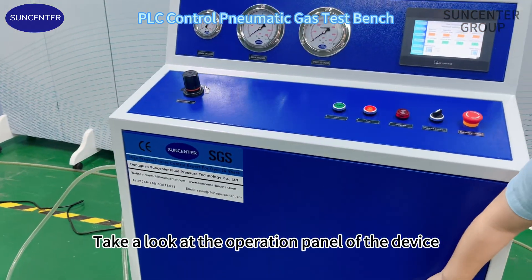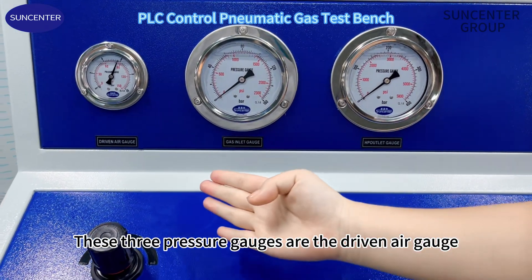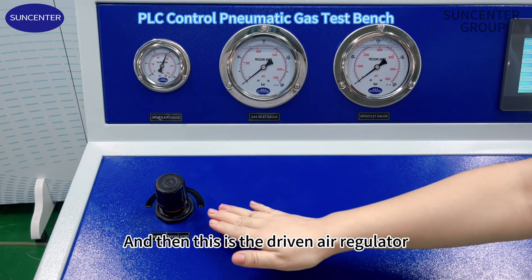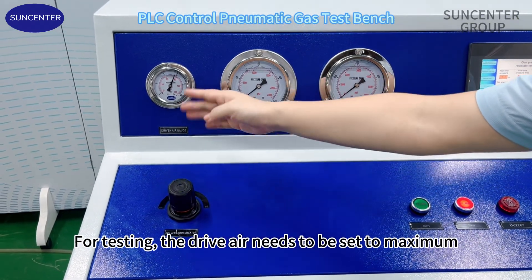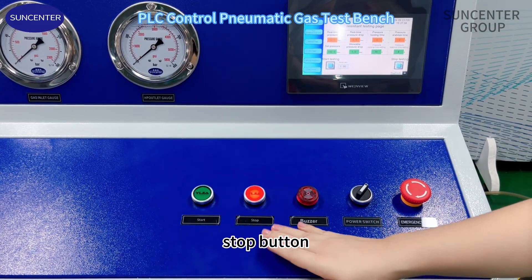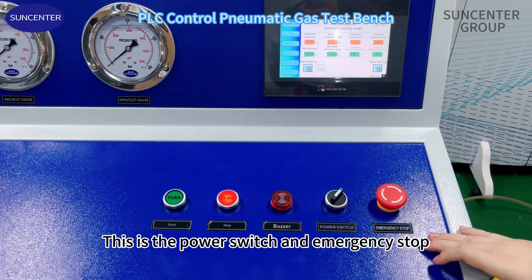Take a look at the operation panel of the device. These three pressure gauges are the driven air gauge, gas inlet gauge, and high pressure outlet gauge. This is the driven air regulator. For testing, the drive air needs to be set to maximum. This is the start button, stop button, and buzzer. This is the power switch and emergency stop.